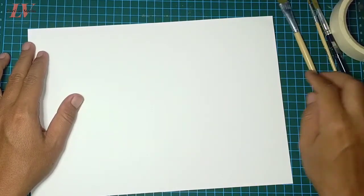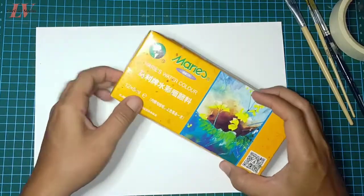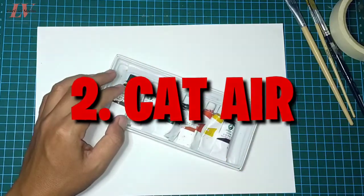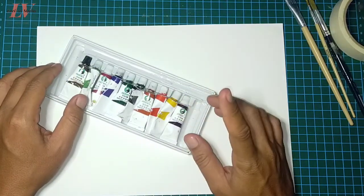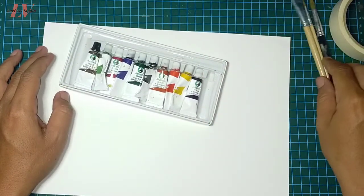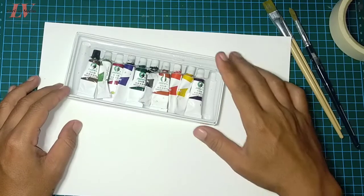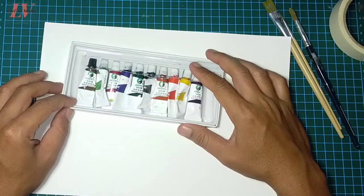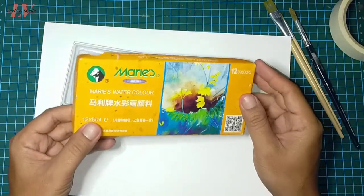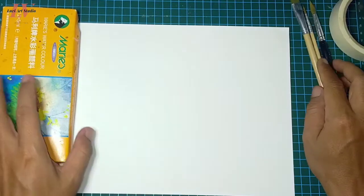Kawan-kawan bisa mencarinya di toko alat-alat lukis atau beli di online shop. Media yang paling terpenting selanjutnya tentunya yaitu cat air itu sendiri. Cat ini ada dua pilihan yang bisa digunakan: yang pertama berbentuk tube, yang kedua berbentuk half pan atau kotak. Ada berbagai macam merek yang bisa dicari di toko alat lukis maupun online. Yang saya pakai di sini adalah cat air berbentuk tube yaitu merek Meris, harganya sangat terjangkau untuk pemula.